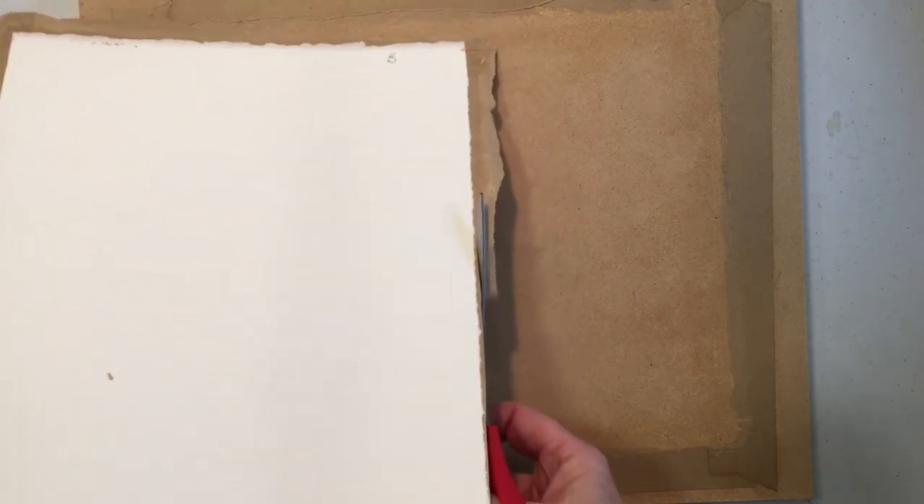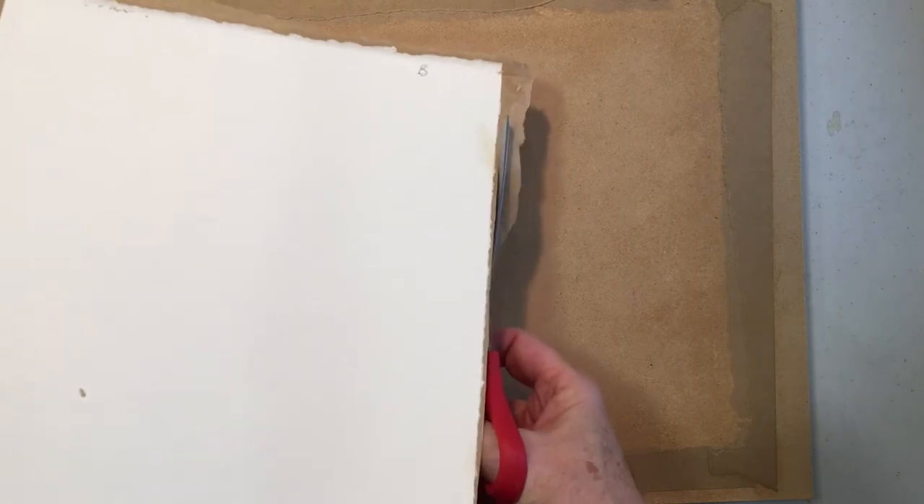I don't have to take all the tape off because your mat is going to cover up the tape area. Taking some of this tape off just cleans it up a little bit.